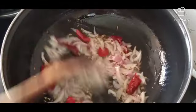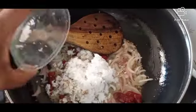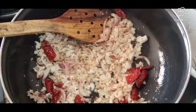I'm going to fry it with 5-6 points. Then we'll fry the smell of the sauce and fry the sauce together.